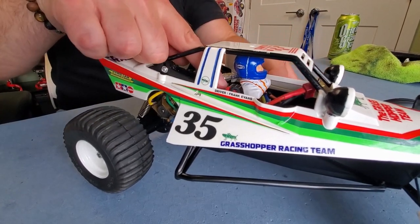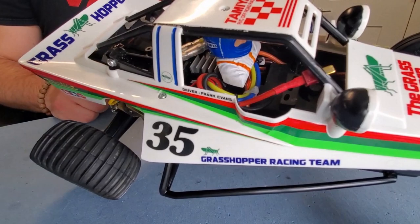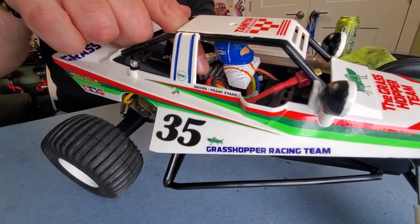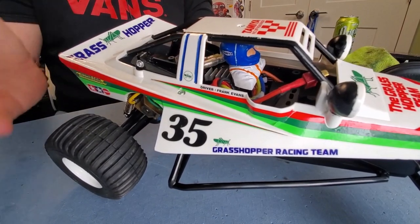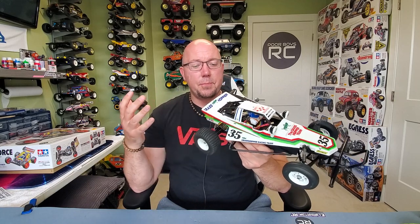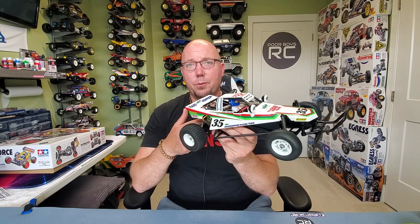The driver is basically sitting right on top of the speed controller, which you can see there. One neat thing about this kit with the re-release is that it does come with an electronic speed controller, which is really great value. I picked this kit up for $150 Canadian — it's dirt cheap. It's a ton of fun, and if you're looking for a really inexpensive way to get into the hobby, this is definitely the way to do it. These chassis are tough, they take a pounding.